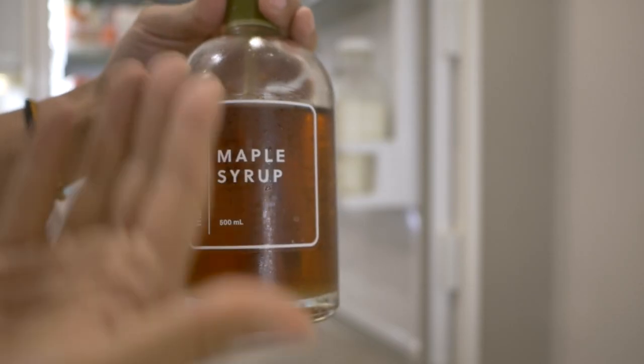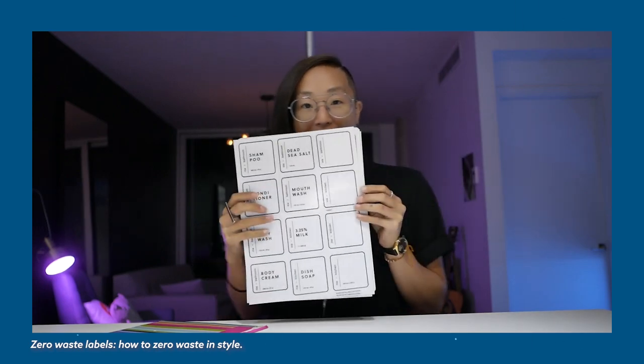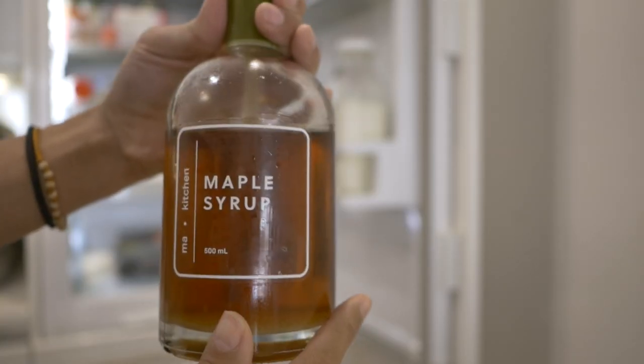I branded my own maple syrup and other reusable containers for fun. I actually have a video about this — I'll link it as well, just because I'm extra like that.